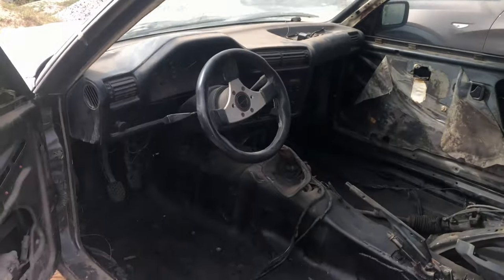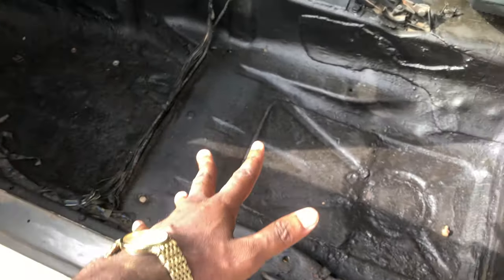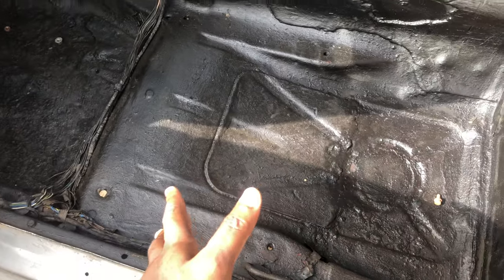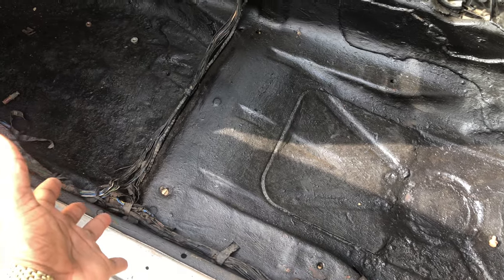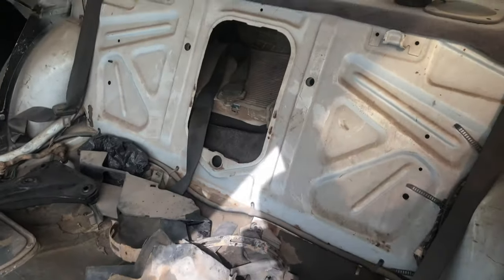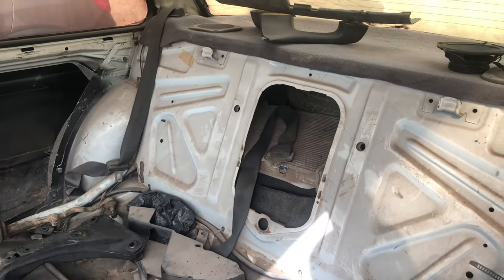This is inside the car now and it has to be thoroughly cleaned. As you can see, the rust work in here has been done and has been coated with some sort of anti-rust chemical which has made it black. These are some extra parts I have in there, and some parts I'm definitely not going to use in the back.